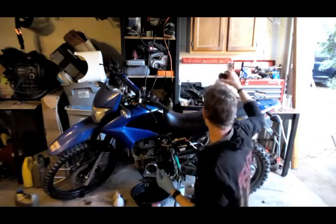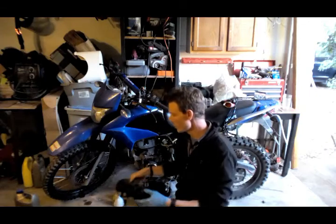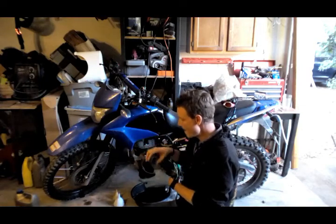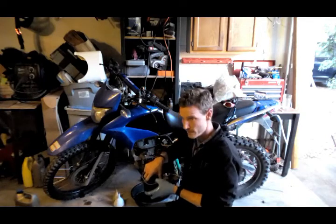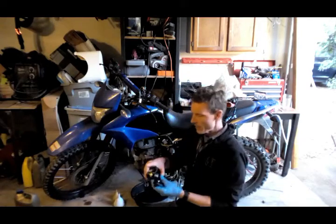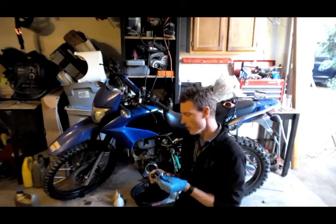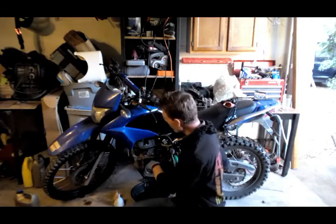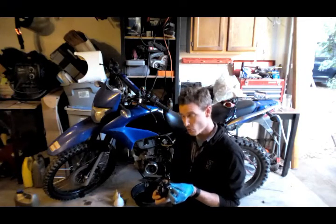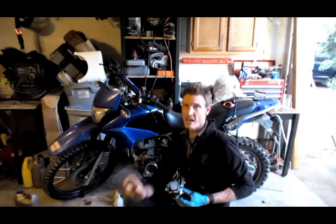I've already removed the side cover on the left side of the engine to show where the stator is. This is the original OEM stator. The pickup coil is what tells the engine when to fire — it sits over the flywheel, which has a magnet. Every time that magnet passes over the pickup coil, it tells the CDI box when to fire.